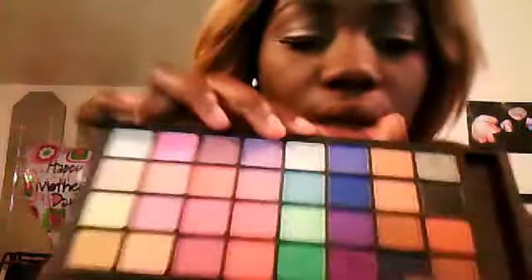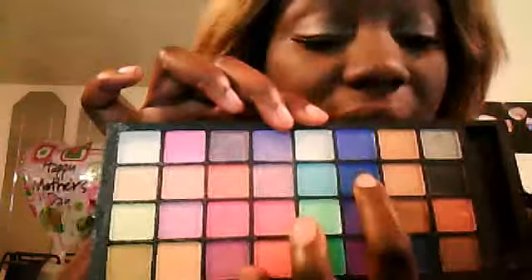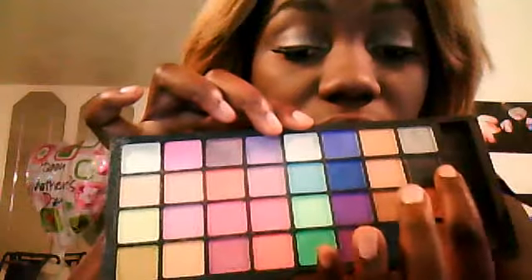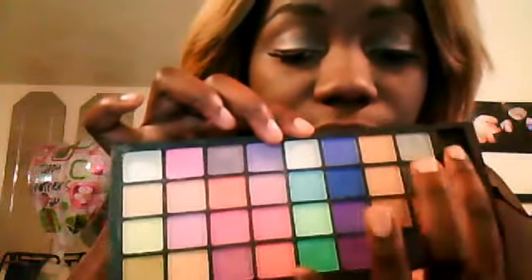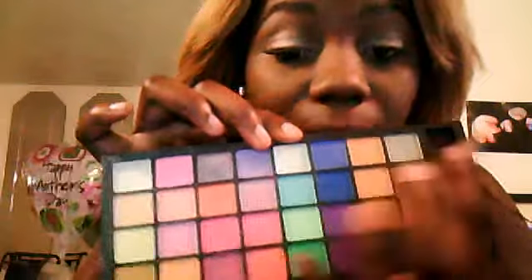I'm going to start with the blue — it's going to be a dark blue from the Cozy Scent palette, shade 42. And then I'm going to go into the black for the crease, then go into the silver for the highlight at the bottom.